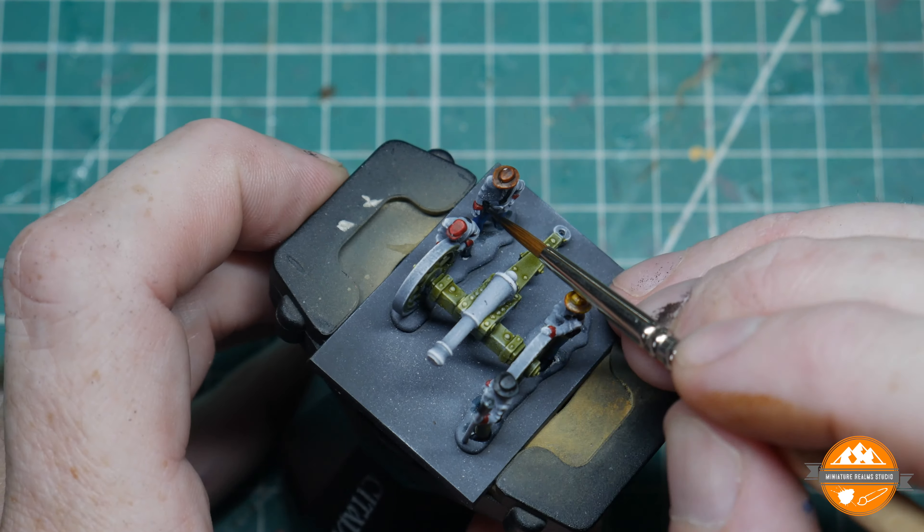When the metallics are down, it's Nuln Oil over the silver parts and Agrax Earthshade over the barrel itself.